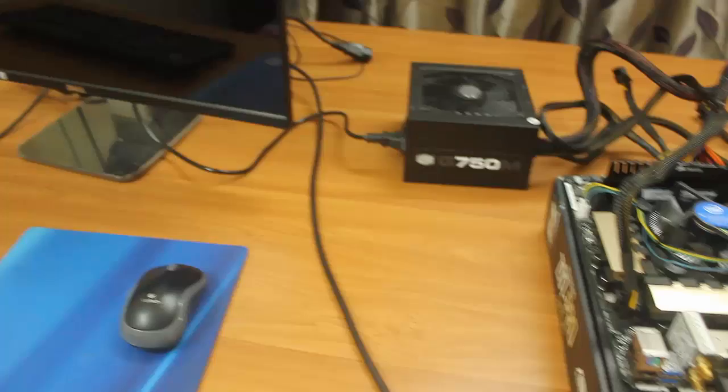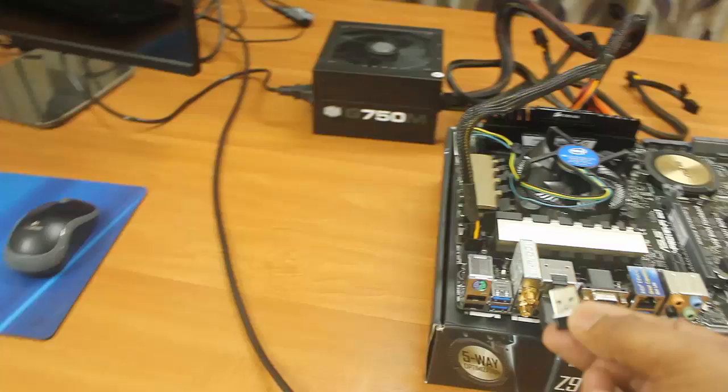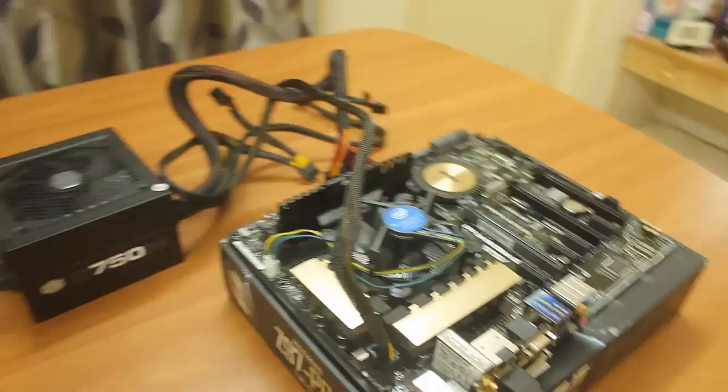I have a USB wireless mouse and keyboard, so I'll connect the nano USB receiver. Power on the power supply unit.